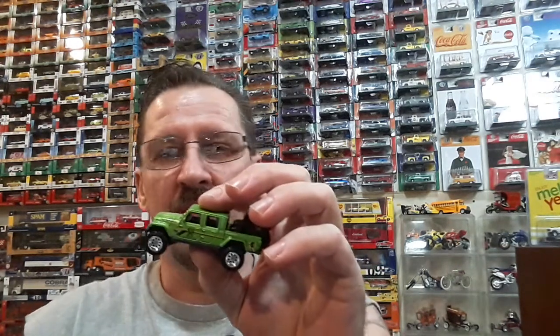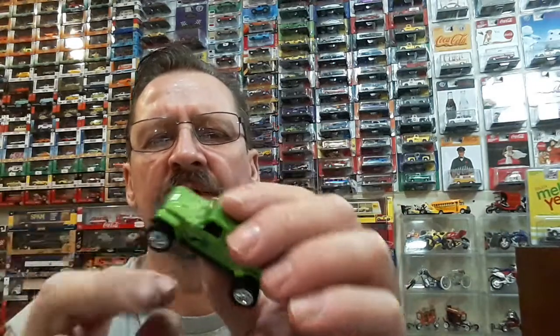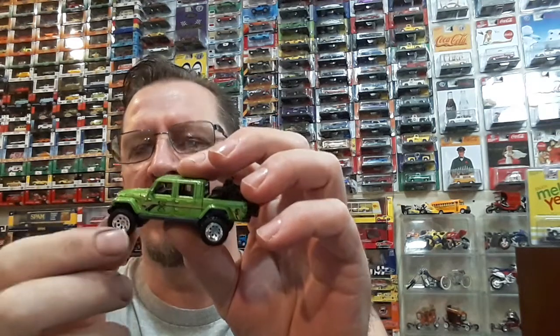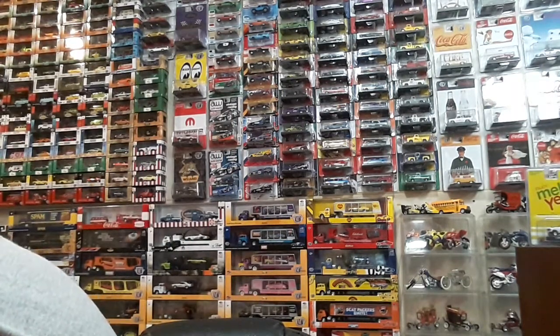I grabbed a bunch of them castings just for the wheels. I also grabbed the rig that has basically the same wheels you'd put on the back of a gasser or something, and I grabbed like three or four of those because that'll give me a lot of rear wheels for gassers. Those are some cool wheels — I'm gonna pick up a couple more. I haven't even started doing trucks yet. I want to do some trucks, and I also want to do a Camaro — one of them lifted Camaro type things with a '67 with these kind of wheels on it.